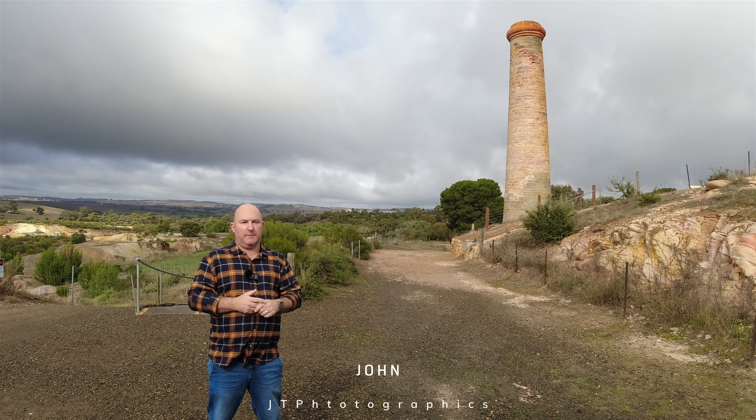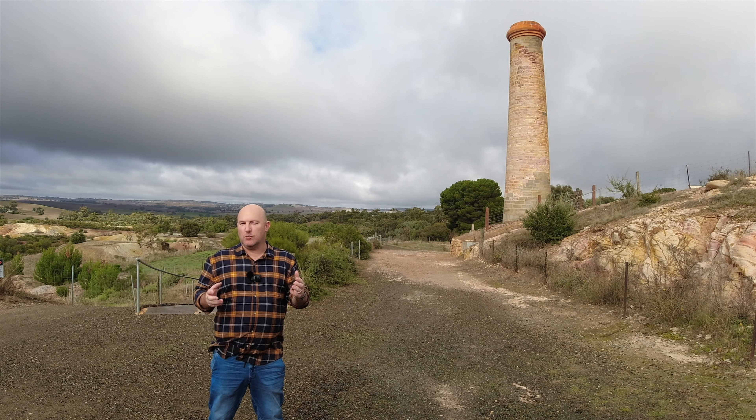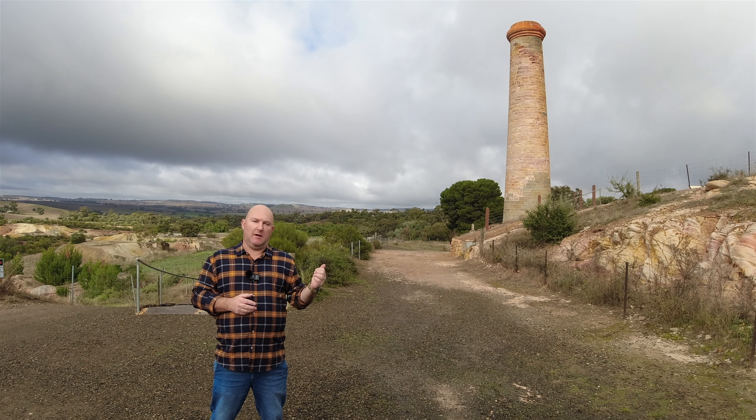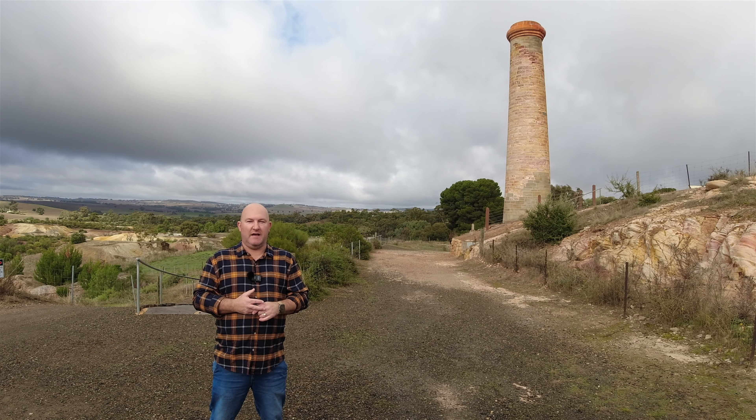G'day, welcome back to my channel. I'm out here in Kapunda in South Australia to look at some new locations that I might be able to do some new work at. If you've been following the Luminous Light Project, you'll know that Matt and I have just come back from Port Macdonald where the trip didn't really go as we planned.